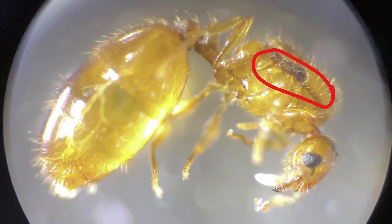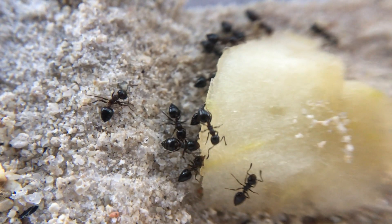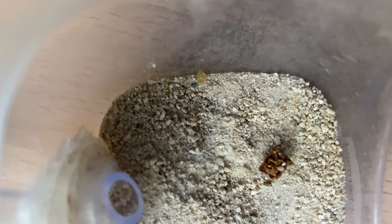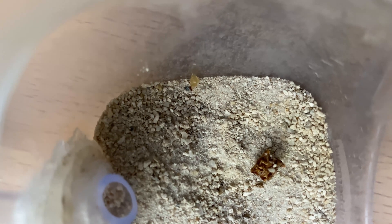After that, you need to feed your colony protein for egg production and larval growth. You also need to give them sugars so that you can sustain the workers and the queen. My colony is a bit different because they never really liked sugars, and they somehow sustain themselves entirely off of protein.